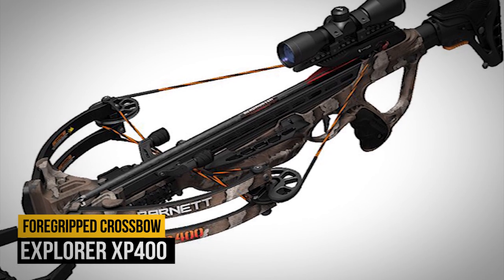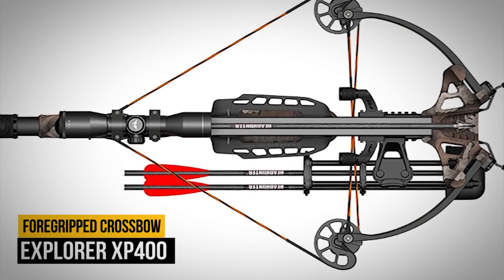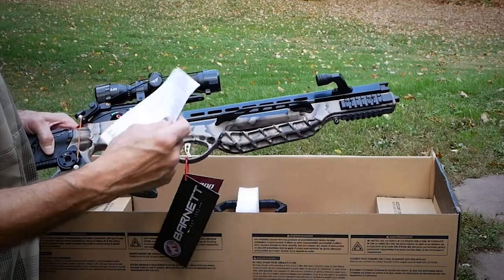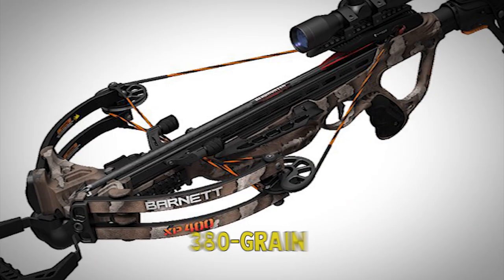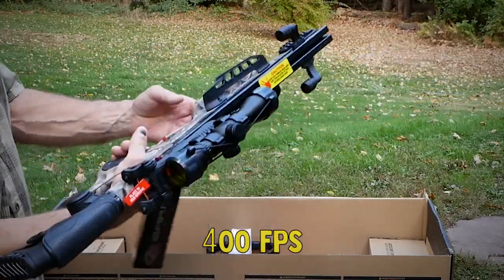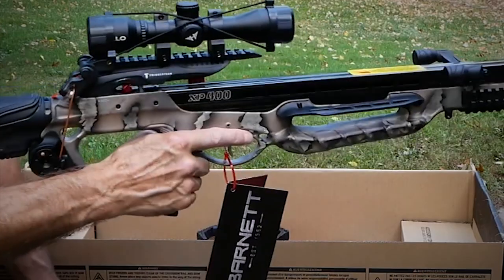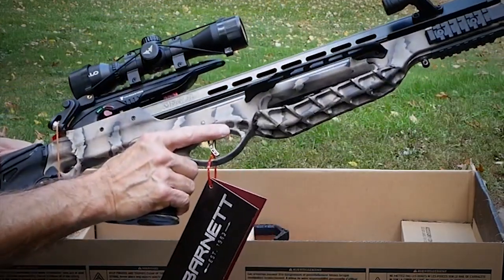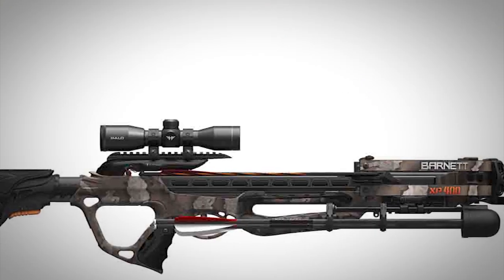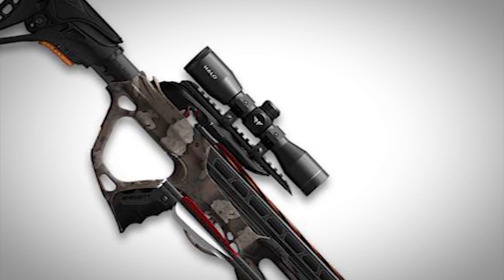Number 6: Explorer XP400. Crafted with a magnesium riser and flaunting strike camo is Barnett's Explorer XP400. It sends a 380-grain bolt downrange at a sizzling 400 FPS. The adjustable cheek rest and butt stock provide a custom fit for every shoulder. The pass-through foregrip keeps phalanges beneath the string path, and three Picatinny rails allow accessory installation. Pre-installed string silencers and an anti-dry-fire trigger system add the finishing touches.